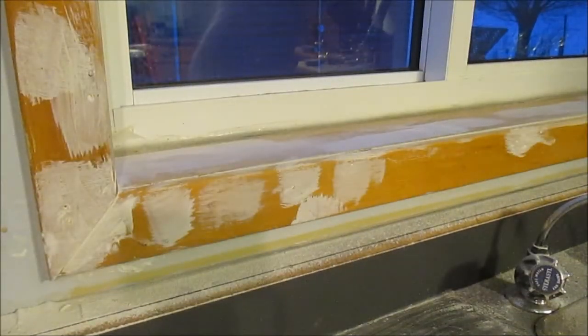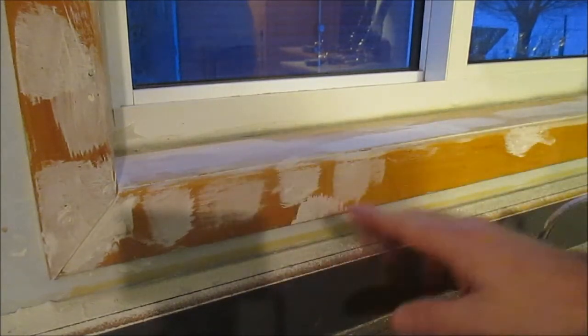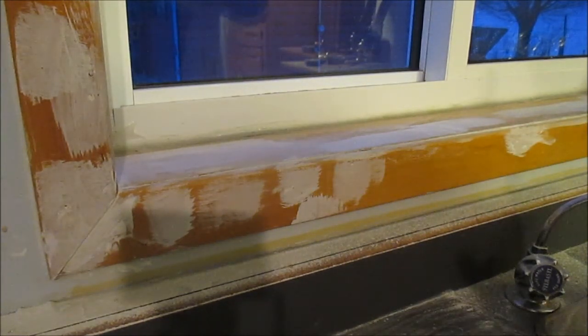Make sure that you get all of them — there are a few under there. Now that we have the nail holes all filled and the knots are painted with a sealer primer, and we've wiped off any dust, we're ready to put on the regular primer.